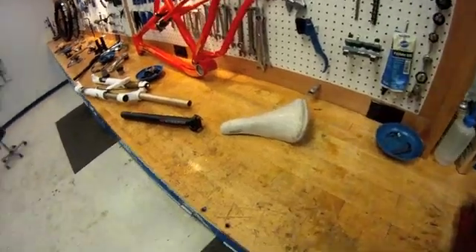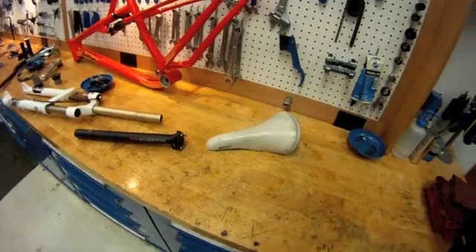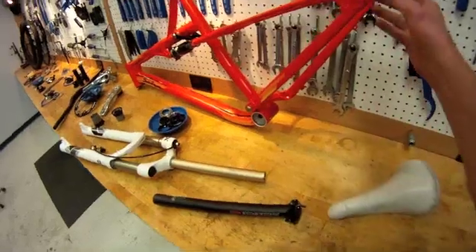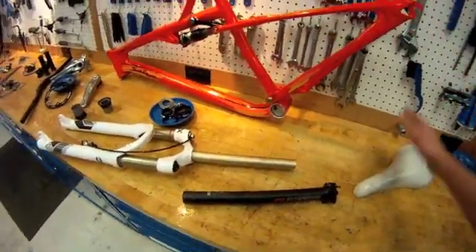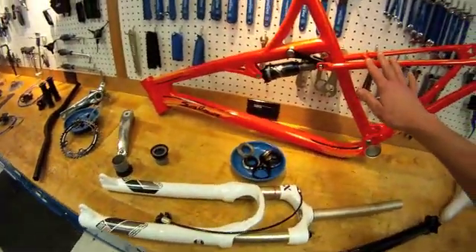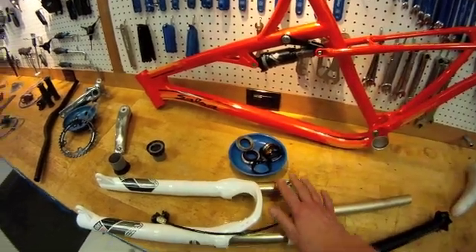In this video we're going to review bike assembly. We're going to use as an example this full suspension bike. We have all of our parts laid out. We're going to be putting the frame together with our fork and the headset.